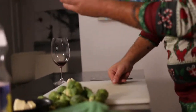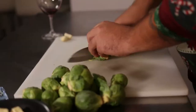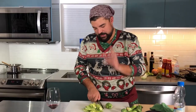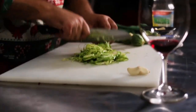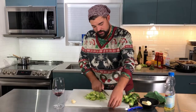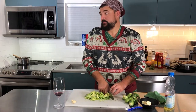Brussels sprouts, local again — all local sides. We're just going to chiffonade them really, really thin. You can use a mandolin if you have one. You don't need to blanch these ones because we're cutting them so thin — they're going to cook really quickly and maintain that nice crispy texture. You don't want your Brussels sprouts to be soggy. No one wants soggy Brussels sprouts. That's why your grandmother's Brussels sprouts can end up bad.